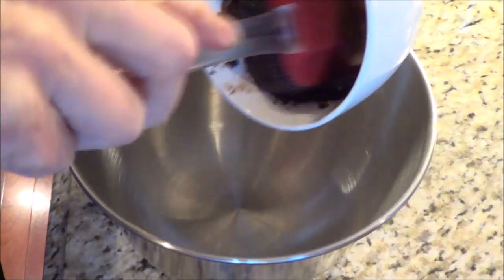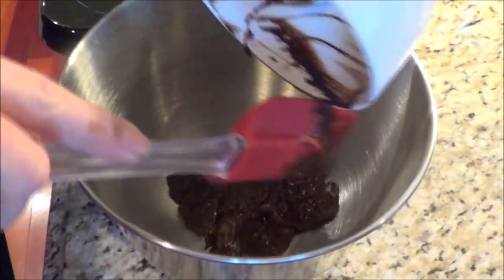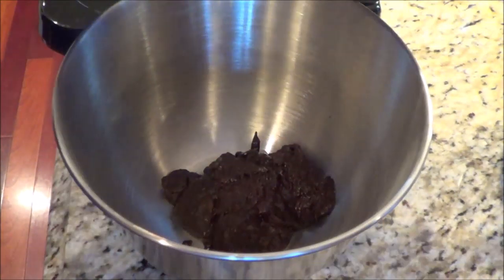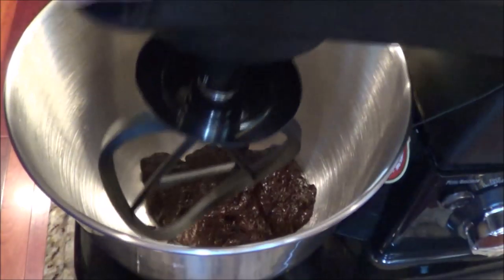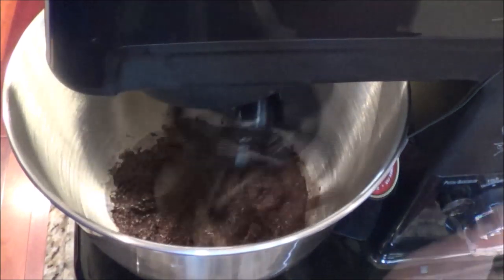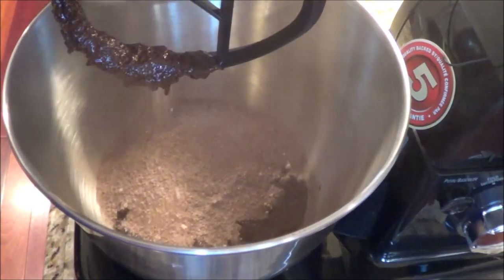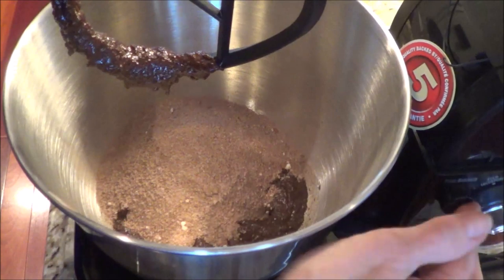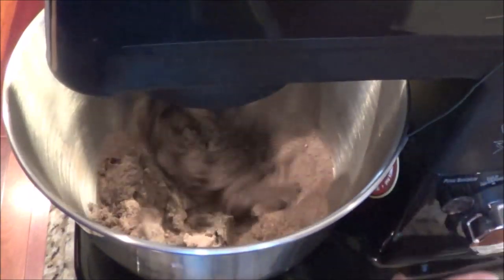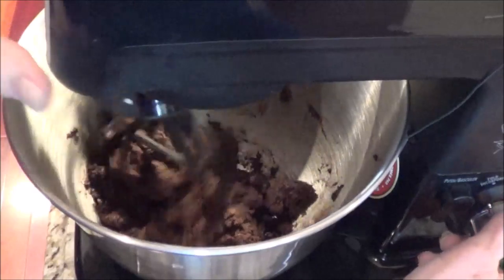Now I'm going to put my chocolate mixture into my mixing bowl because I'm going to use my Hamilton Beach mixer. I'm going to mix this up and then add in the dry ingredients. I'm taking my dry mixture and putting it in there to mix it up. I just scraped the sides and I'm checking to make sure I've got it all good.